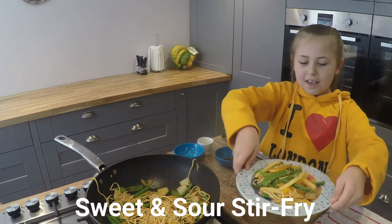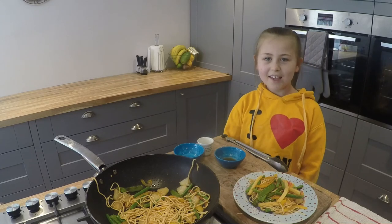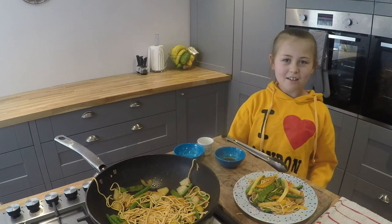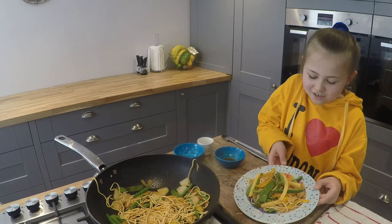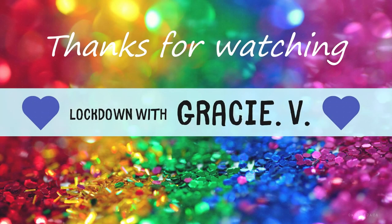And here is your lockdown lunch. If you enjoyed this video give it a like, subscribe, and see you next time for more Lockdown Lunches. Thanks, you're welcome.